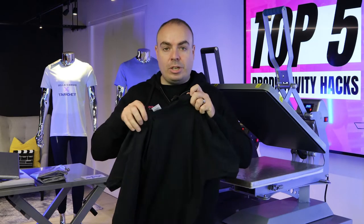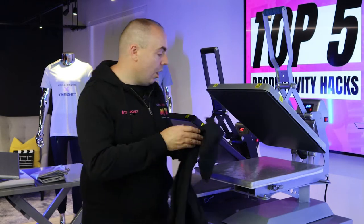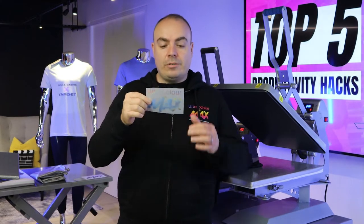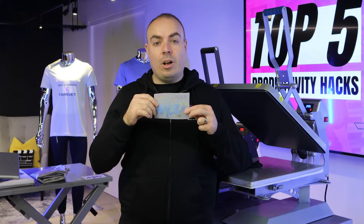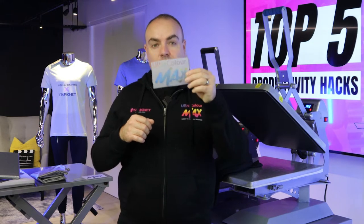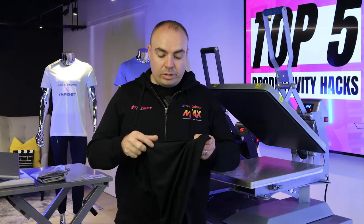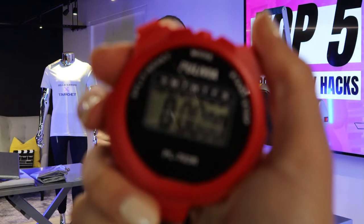I have a standard black t-shirt here and we're going to use the same t-shirt on every single productivity hack so you can see a controlled variable. I'm also going to be using the same transfer across the board — this is an Ultracolor Max Direct-to-Film heat transfer, the brand new transfer product we've brought in at Target Transfers. This is the best way to get one-offs and do personalisation at scale. It's going to peel hot. Molly is very kindly going to assist me with a stopwatch so you'll be able to get these exact numbers and see how they can relate to your business.